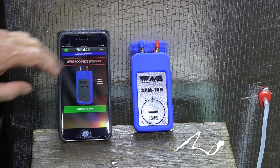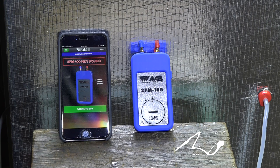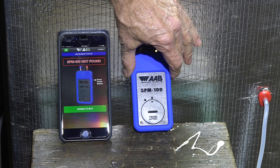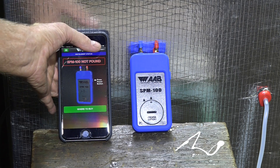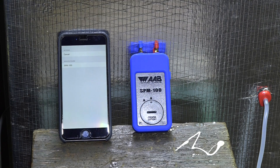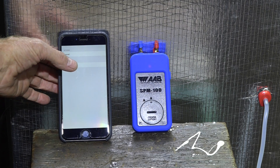It's showing 'not found.' Now I'm supposed to push the button here, and if you look close you can see that little blue light trying to connect. So the first time it connects you're supposed to hit the connect button. I've done so and it's showing it there.